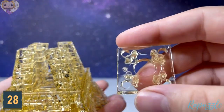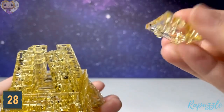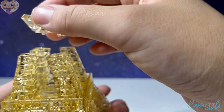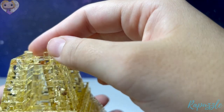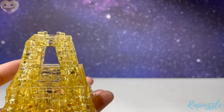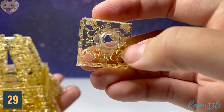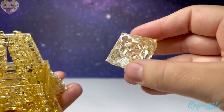Step number twenty-eight is this piece — it has four little parts sticking out. Flip it over and it has four going in. This piece is going to face downward and connect in the middle, holding all these pieces into place.